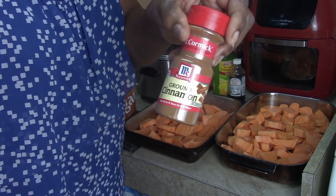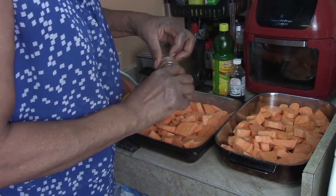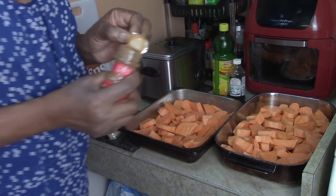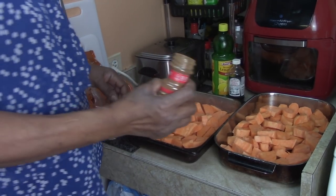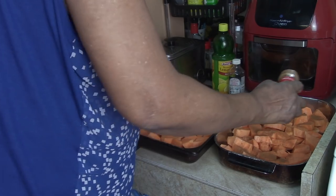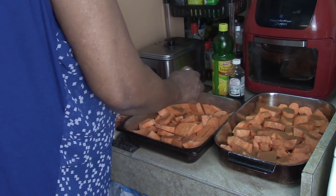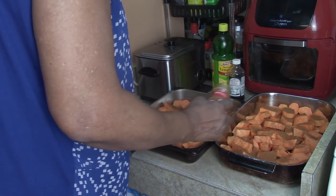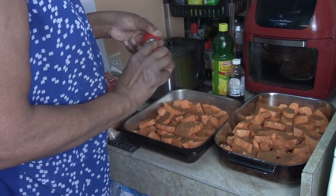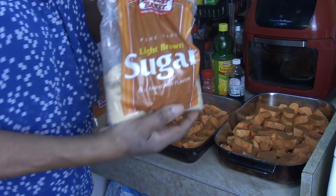Now we have cinnamon — I have to open a new one. You're going to be very generous with the cinnamon, just sprinkle it on. When I say generous, that means a lot. I'm going to call that about four tablespoons in each pan.